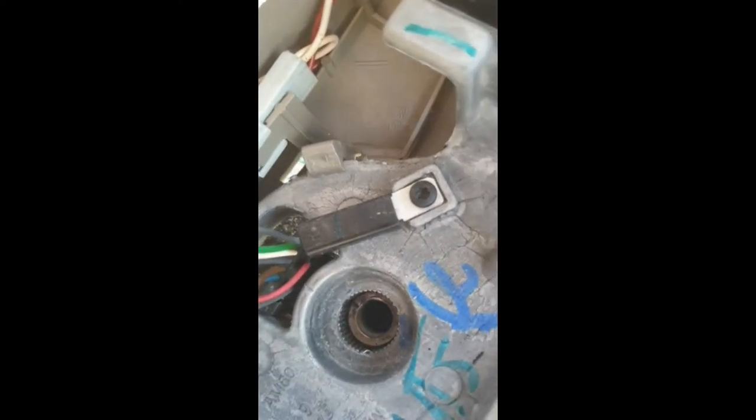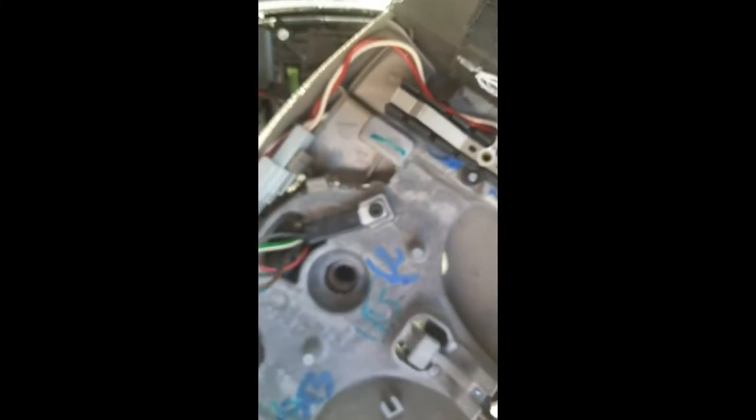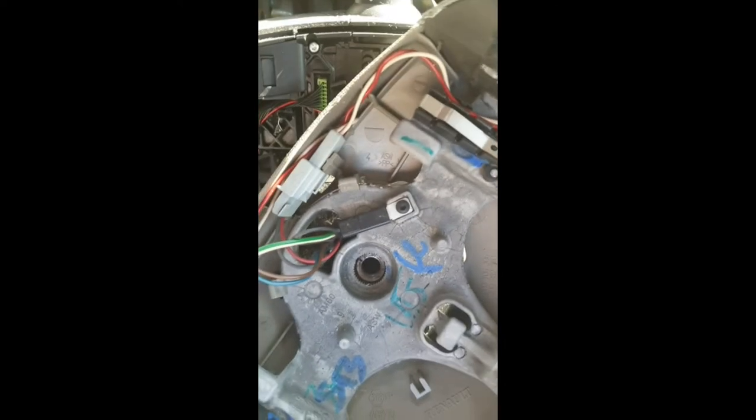Before we go any further I want to point out on the steering wheel there's a little groove — right there. And inside there's another little groove. Those have got to line up when we put it all back together. It's very subtle, you can barely see it. You can see inside the teeth stop right where the groove is. That's what we're looking for when we put it all back together — quite important. Lovely — the steering wheel is coming off now.